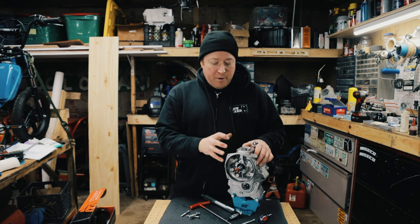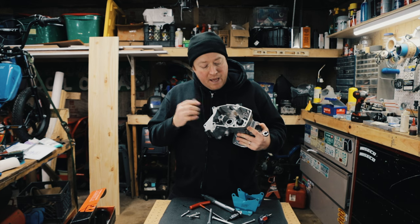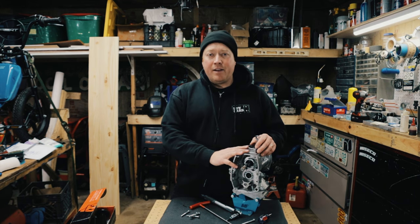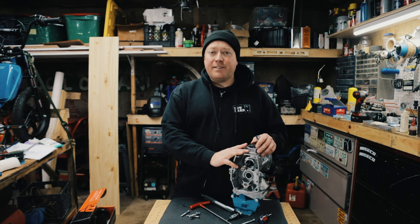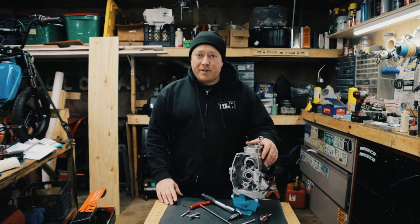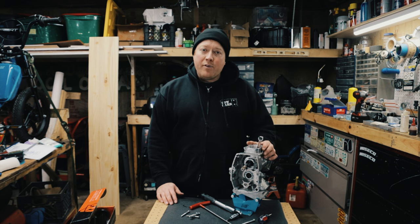Thanks everyone for watching this ZA-50 crank shimming rebuild tutorial. This video is just about rebuilding the crank — the next video is going to be about reassembling the transmission and the shimming on that. Please like and subscribe, buy me a coffee if you can, all of that helps me make more videos and grow the channel. I'll post links in the description to different bearings and bearing sizes. Let me know if you have any questions or comments — hope this video helped, have a great day.